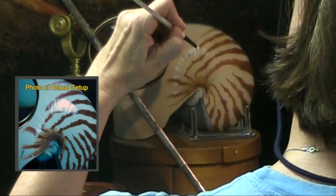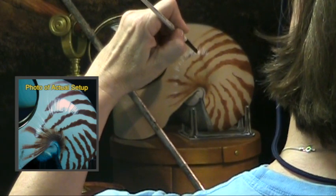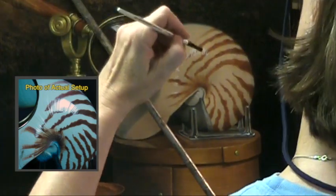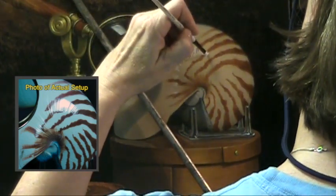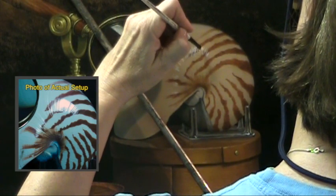I thought I would have to rotate the panel in order to get the direction of these things, but so far I seem to be doing okay. I would rotate it if this weren't working.